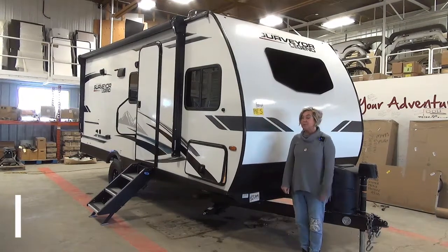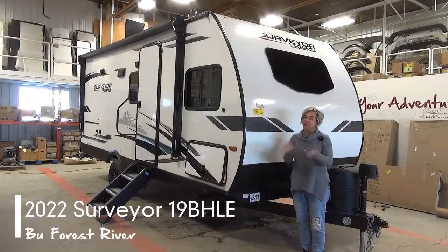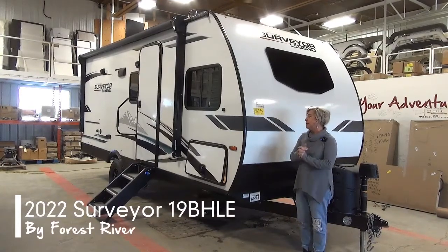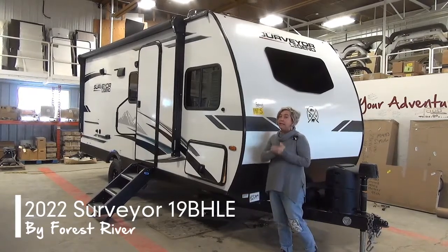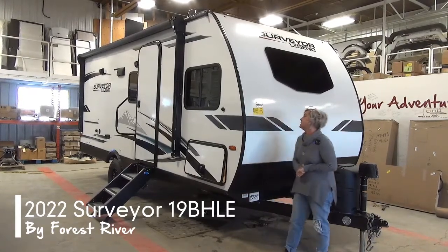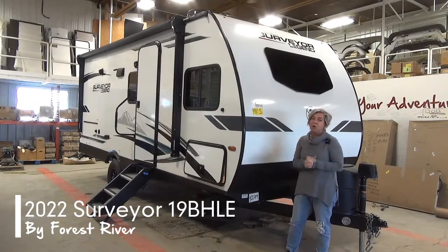Hi everybody, Marie from Minard's Leisure World and we have a Surveyor 19BHLE to show you today. What you're getting in this floor plan is a 19-foot travel trailer, single axle, weighing in at about 3,800 pounds. It's part of the limited edition, so that's just some of the smaller floor plans.